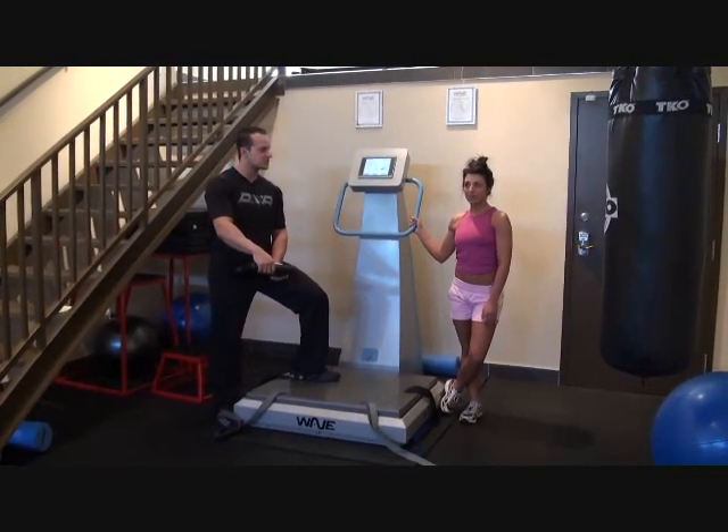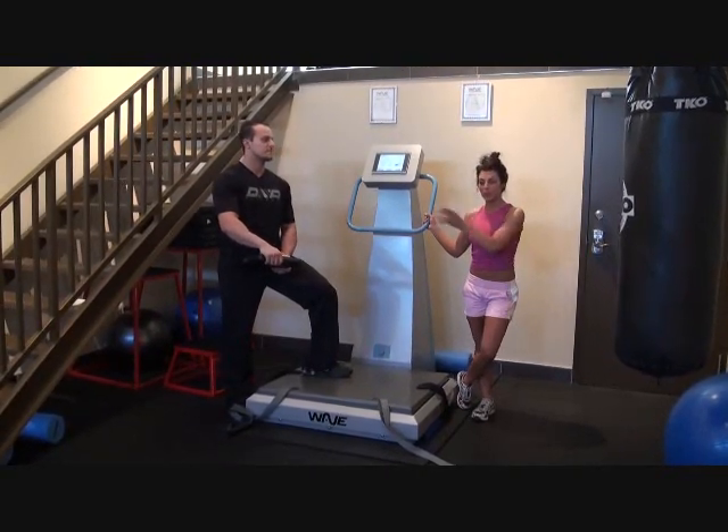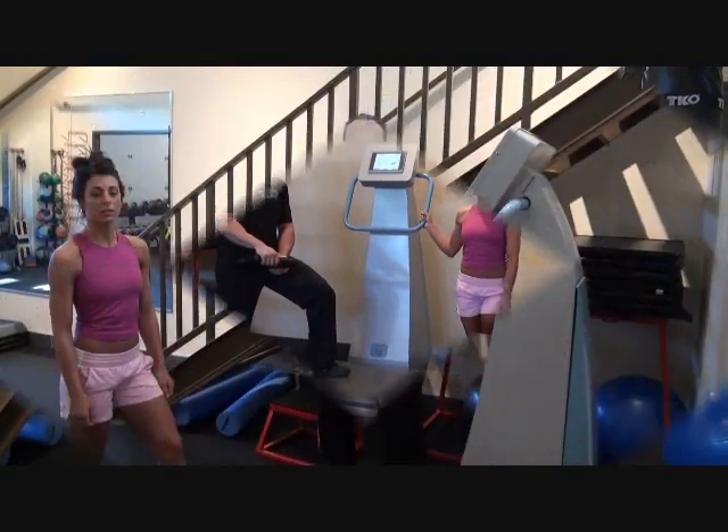So how was your experience with a personal trainer? My experience was great because I came in, had scheduled appointments three days a week, Joe put me to work, told me what to do, and I got the results I wanted.